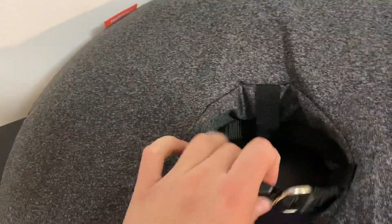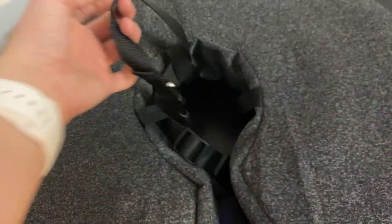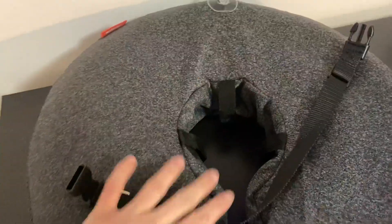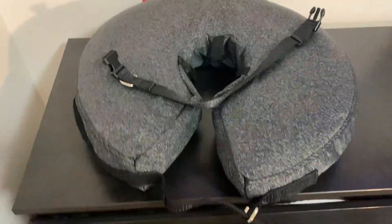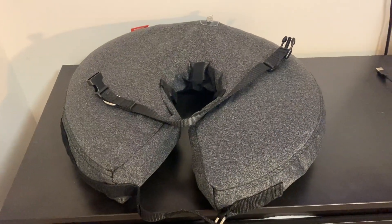And then it does have a collar as well that comes with this. This collar is also adjustable, but you also have the option to take out this collar and put in whatever collar you would like. My favorite feature is how adjustable this entire collar is, and I hope this video has helped.